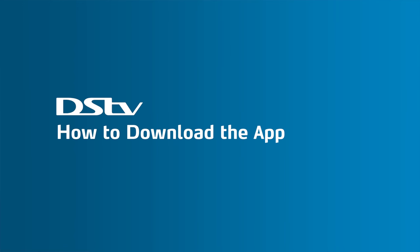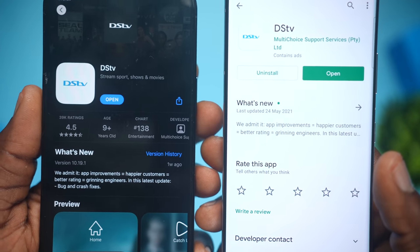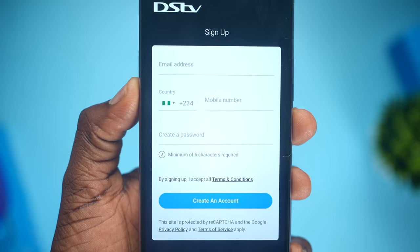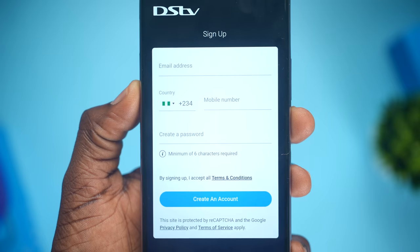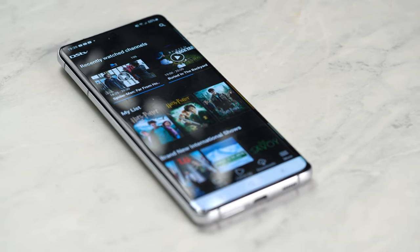To get started, you will need to download the app and it's pretty easy. Just click the link in the description of this video and you will get to either download the DSTV app on the Apple App Store or the Google Play Store for free, and then you'll sign up. This is where you get to register with your email, phone number and your password. Once you're done registering, you are immediately ushered into the app.